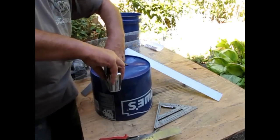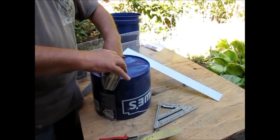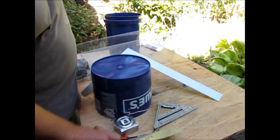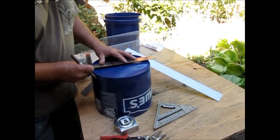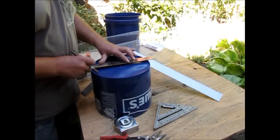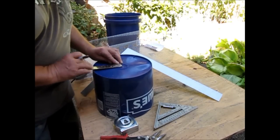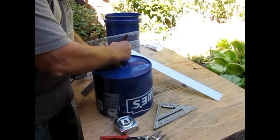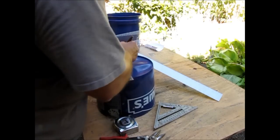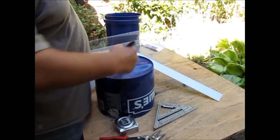Three and three eighths — boom. Now I can take this, line it across my center, get my mark there, run the line. I want to be 90 degrees off that point, so I'll use my square to get that mark, run it across my center point, and now I have laid out all my points where I'm going to be attaching on my bottom bucket.